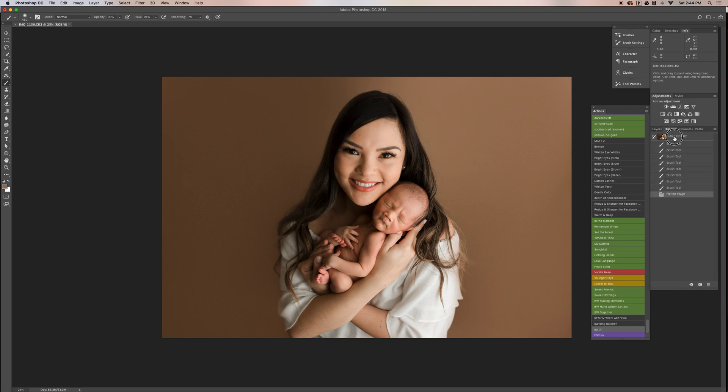And there you have it. Here's the before and there's the after. Hope it helps. Bye!